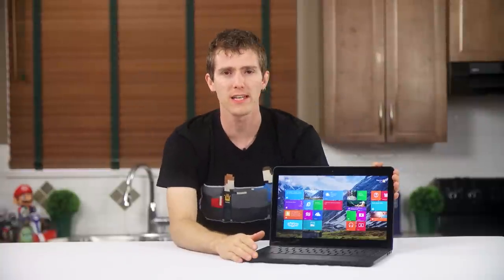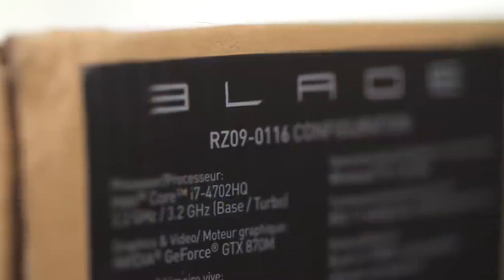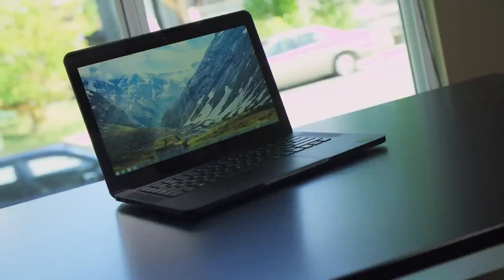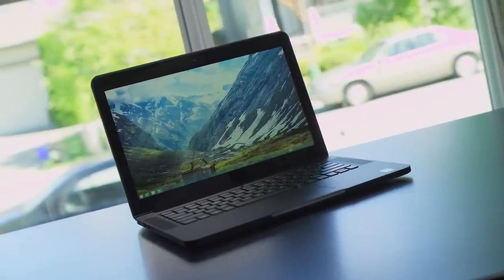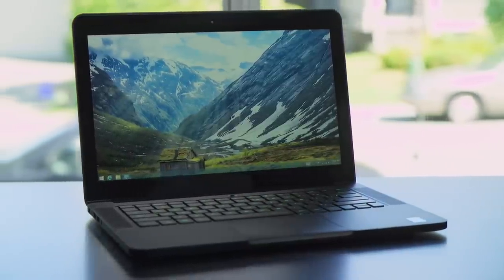So here is my review of the 2014 Blade 14, and apart from my customary complaint that Razer really needs to fix their bloody product naming scheme, I may have to give this my first ever editor's choice award. It's expensive, but it's a truly remarkable piece of technology.